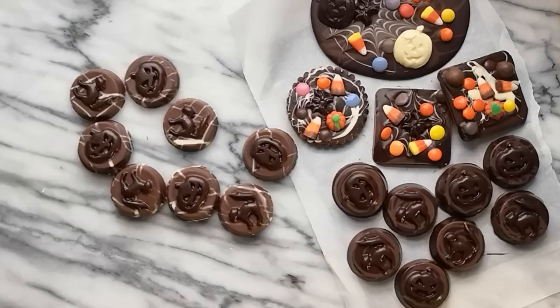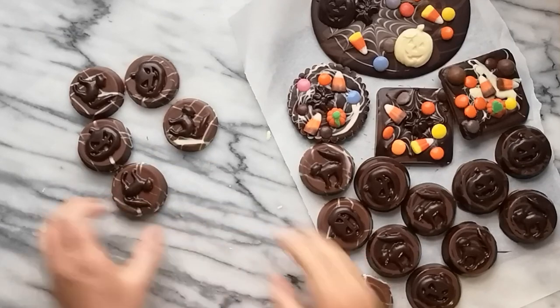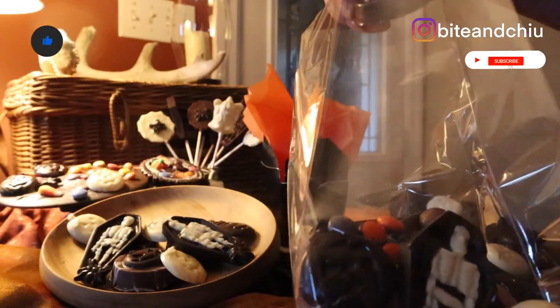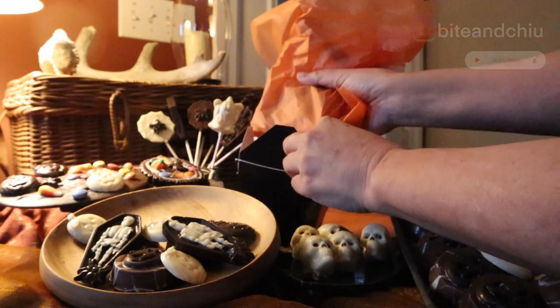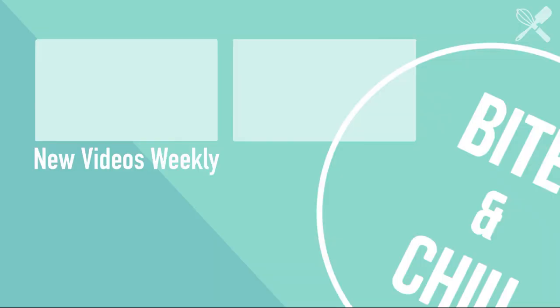Look at all these wonderful chocolates! With a few simple chocolate molds and a bit of fun and creativity, you can create a wonderful selection of Halloween treats to share with friends and family — plan to make these for your next Halloween party. If you found value in this video, don't forget to like and subscribe. If you're in the Toronto area and interested in a box of Halloween chocolates, subscribe, follow me on Bite and Chew on Instagram, and tag me in a story. Thanks for staying to the end — I'll see you next week with a brand new video!